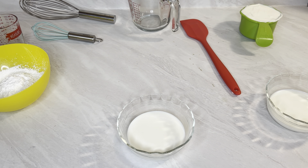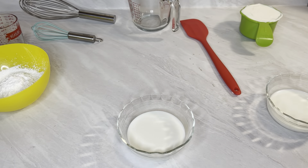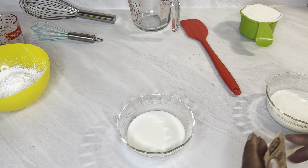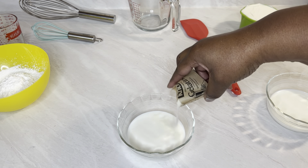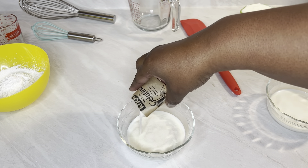So what I have in these bowls is five tablespoons of whole milk in each bowl. But in this bowl, in that five tablespoons of milk, I'm going to add one envelope of unflavored gelatin mix. We're going to sprinkle that on top. And it's supposed to bloom for five minutes.